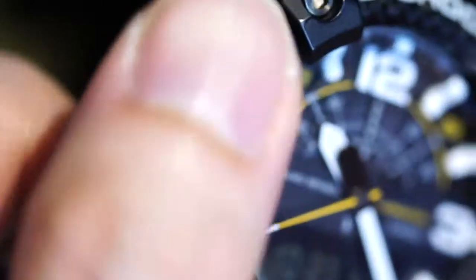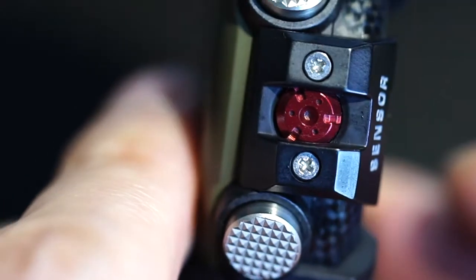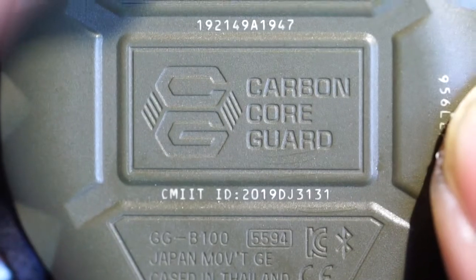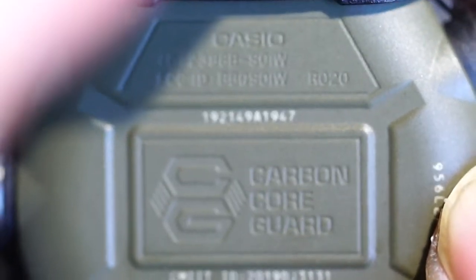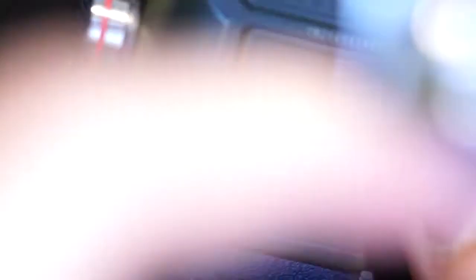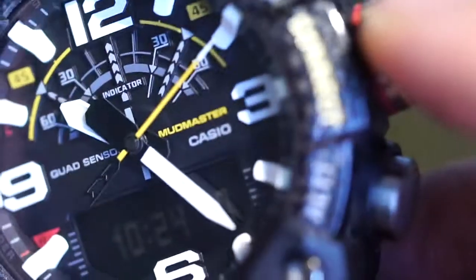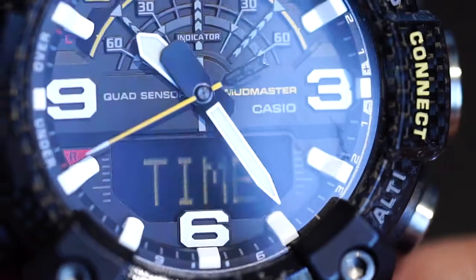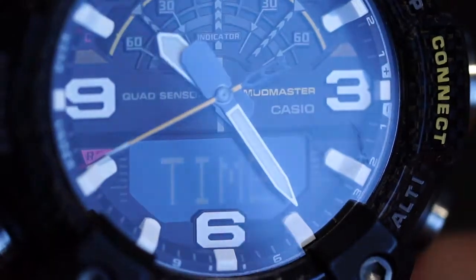On the side here is the sensor, and you can have different color variations for different models — I prefer the red one. The whole watch housing is not made of plastic. It's actually a new technology called the carbon core guard, basically using carbon reinforced resin to build the watch. And on the ring you can see they put some real carbon fiber in it, but I believe it's just for decoration rather than making it tough.